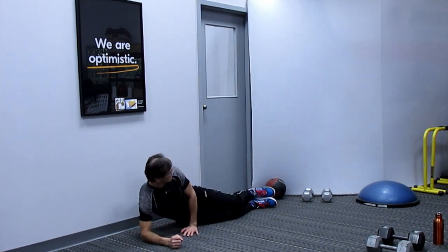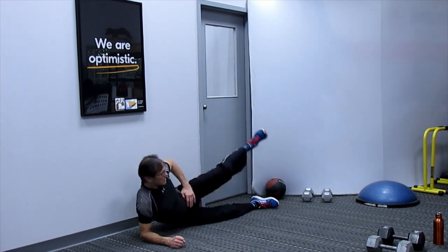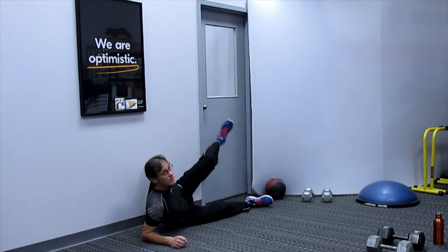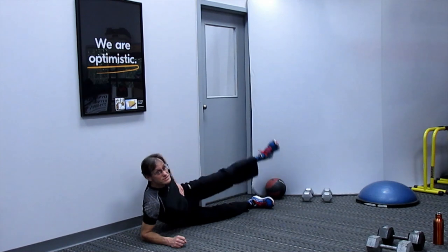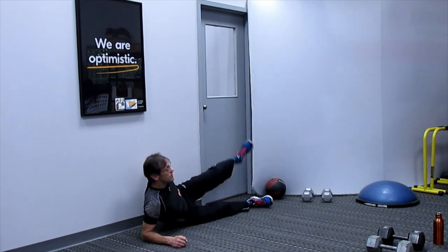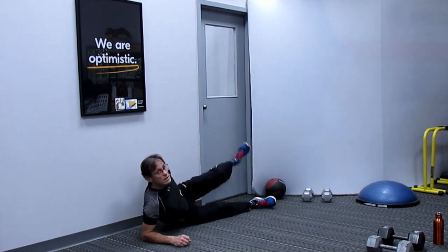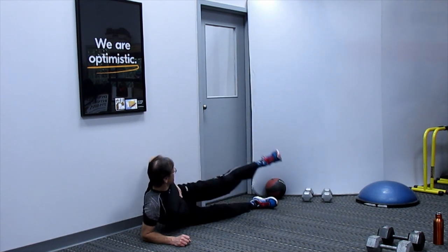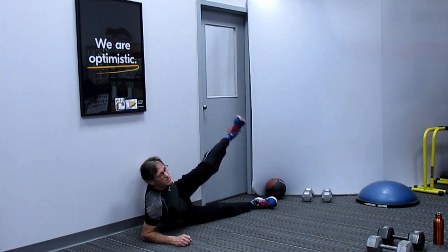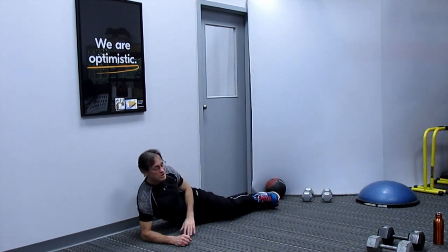Switch over to the other foot and swing around. Start slow, then go a little bit bigger, then reverse direction. Five reps each way.